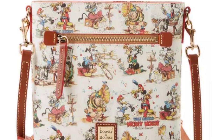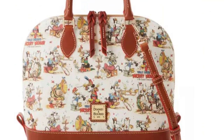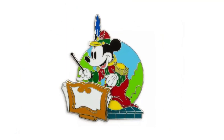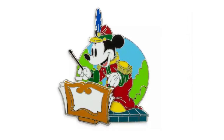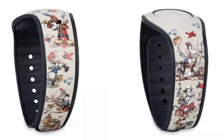There's a crossbody bag which retails for $228. There is a satchel bag which goes for $298. There is a pin — oh, I need that, why did I not order that? That is $14.99. Every band director like me needs that. And there is a limited edition Walt Disney World Magic Band 2 that has the band concert pattern on it as well, and that goes for $49.99. But today I'm going to be opening the Mickey Mouse The Band Concert wallet, which retails for $168.